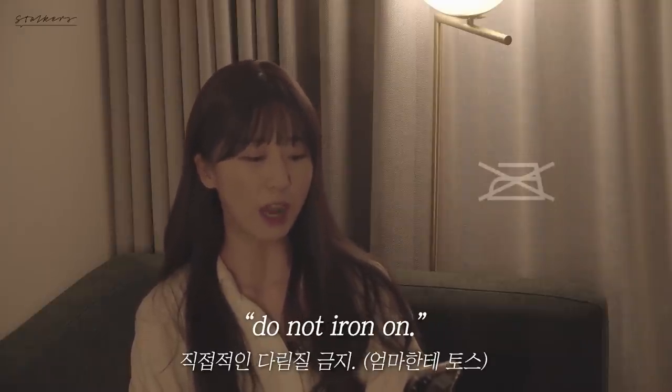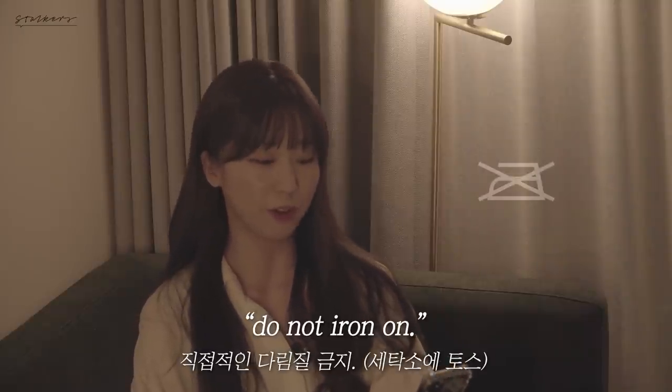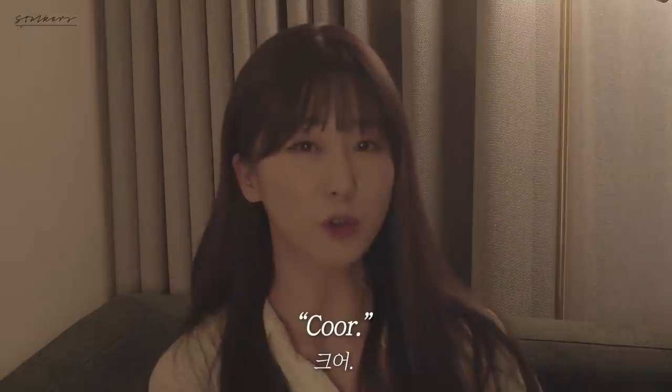If decorated, do not iron on. If printed, do not iron on. Kuo.